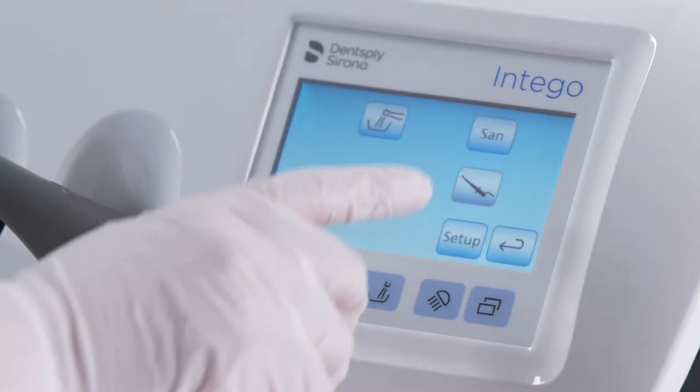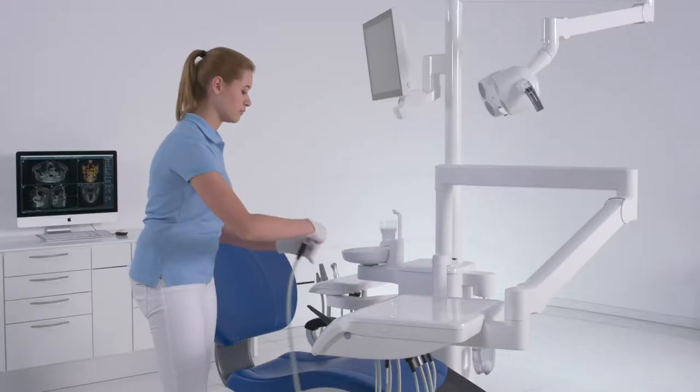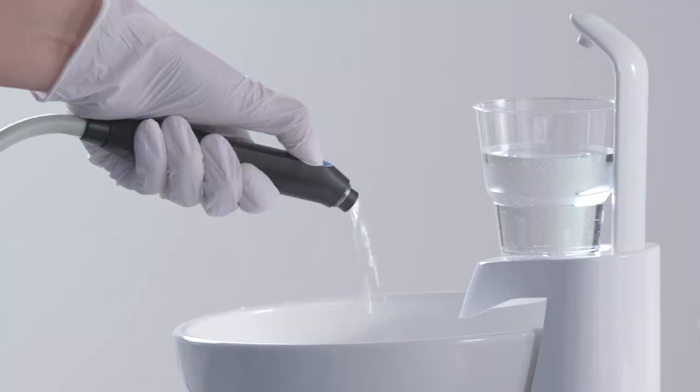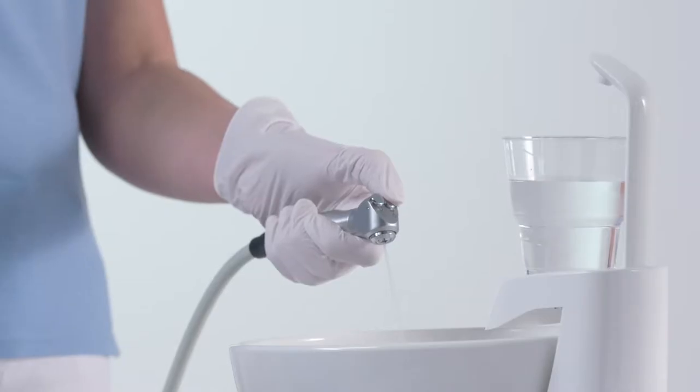Activate the sanitation function in the sub-menu of the Start dialog. Hold the syringe of the dentist and assistant element over the cuspidor and press the water key for at least 15 seconds.